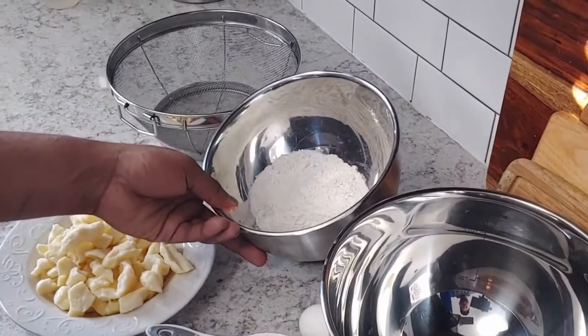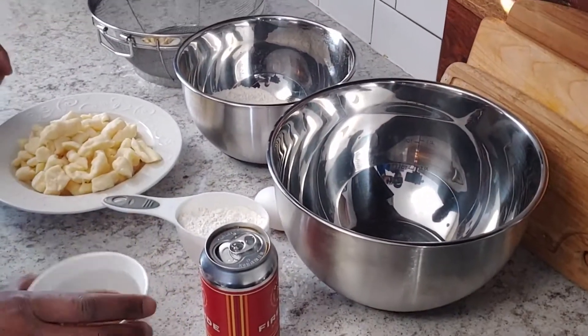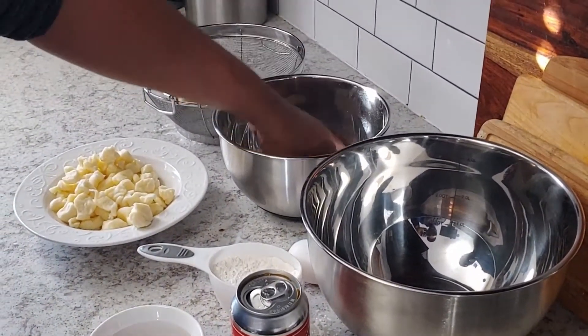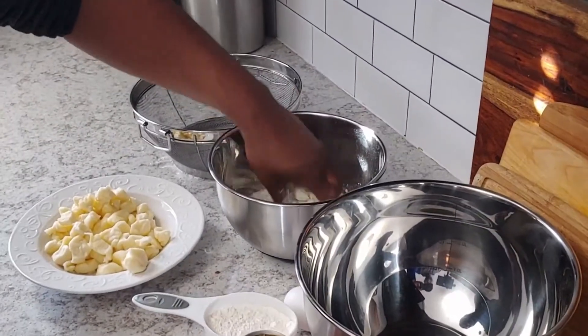We've got a cup of flour here — one cup. We have another cup and a little bit of seasoning over here. We're going to dump some of these cheese curds into the flour and toss them up. I know how to fry stuff but I don't know about spoiled milk. We'll see how these turn out — apparently they're supposed to be good.